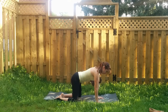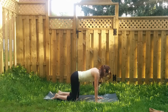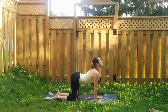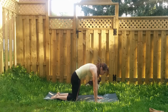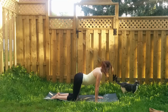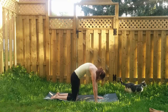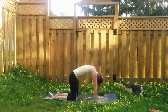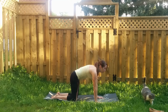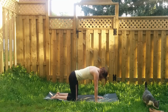Coming into your tabletop pose, let's take three rounds of cat and cow. Inhale, drop the belly, lift the gaze. Exhale, round your spine, chin to chest. Inhale cow pose, squeeze your shoulder blades behind your back. Exhale, tailbone curls under. One more inhale, drop the belly, pull your heart forward. Exhale, belly button to spine, round your spine.